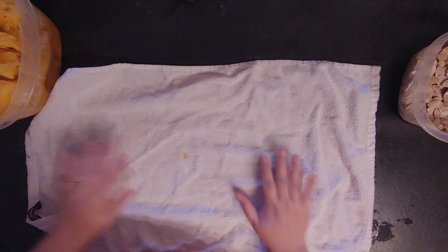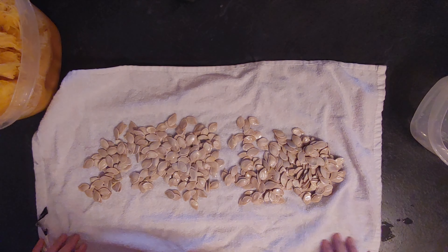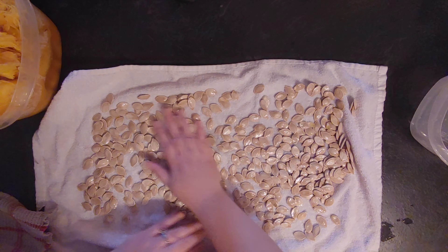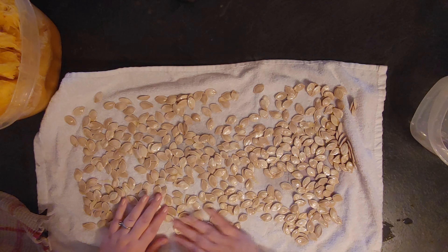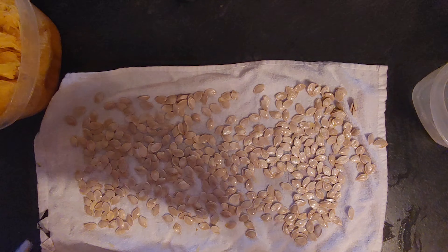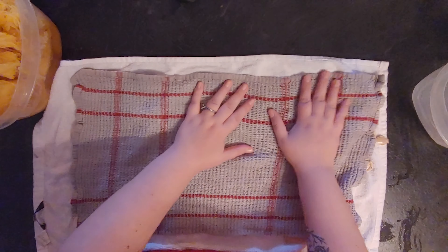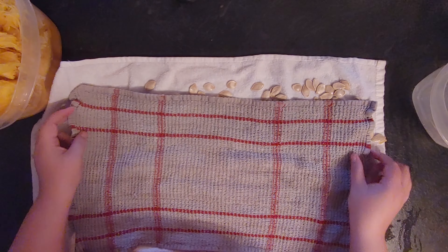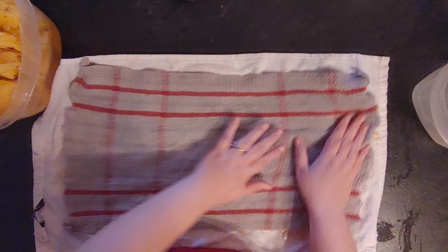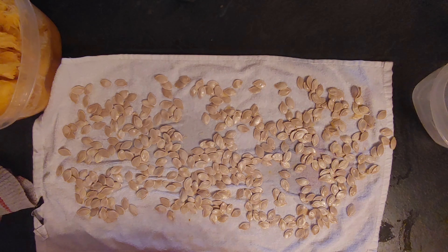Once you're done, take all of the pumpkin flesh and put it into a food processor until it looks smooth. I forgot to record that part, but here's the result — really smooth, really good. You can season it the way you want, and then it's ready to use for whatever dish you plan to make. Here's the recipe for those who want to screenshot it.